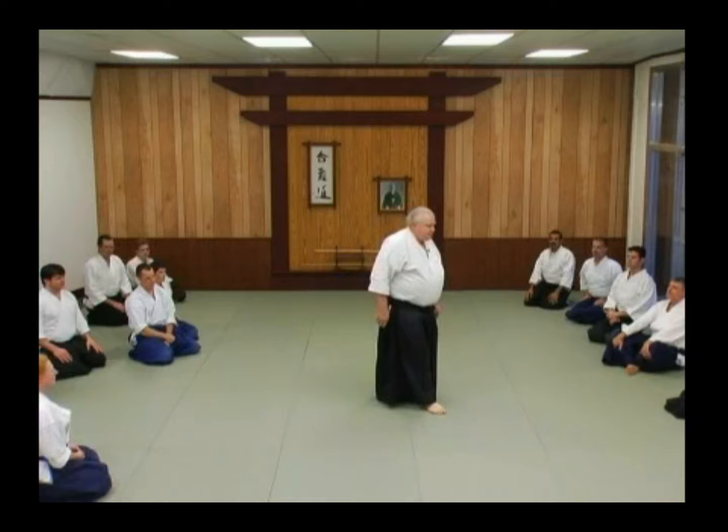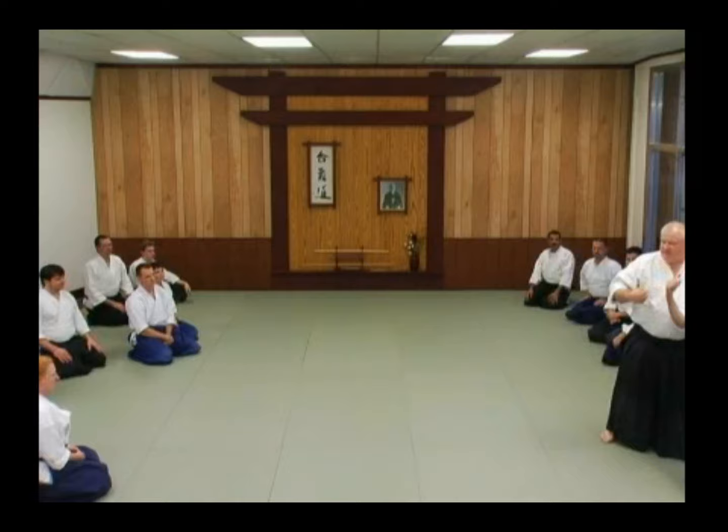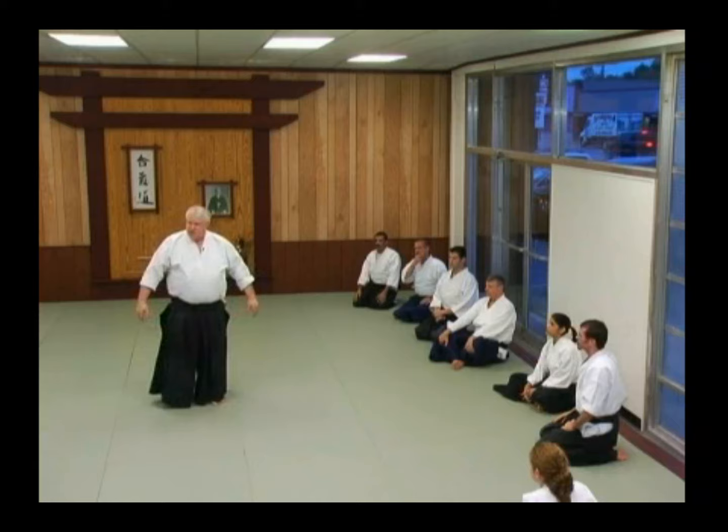A lot of people present this way — they're trying to be circular. So if I come in to get you, I'm going to grab and you do that. It's too easy for me to do that. You're already anticipating where you wanted to go, so you're saying, 'I'm going to be circular.'